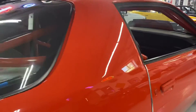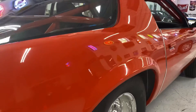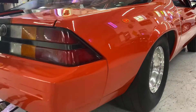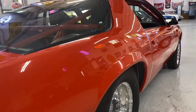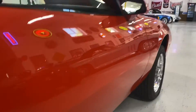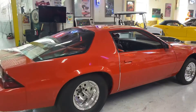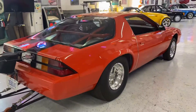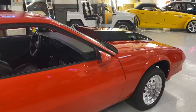Got some fingerprints here, but as you can see, the car is in excellent, excellent shape. Stepping back, we're about five feet away from it, and as you can see, it's really nice.